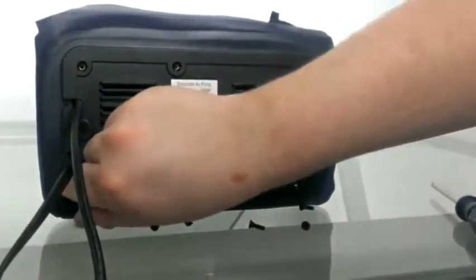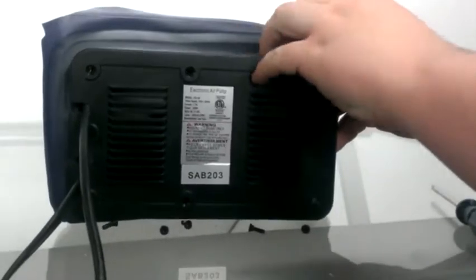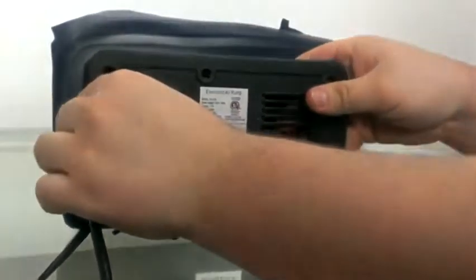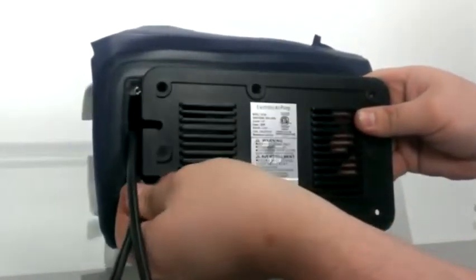Once those are removed, you can take the faceplate off by applying pressure to the bed and pulling on the faceplate. You'll notice it'll stick kind of to the cords on the edge — you can pull those out to the side and it will come out smoothly.